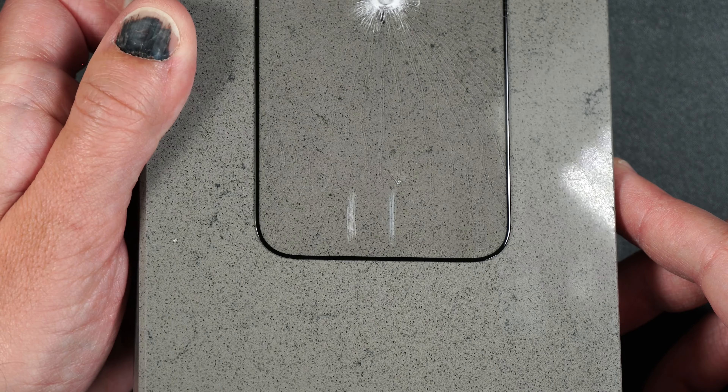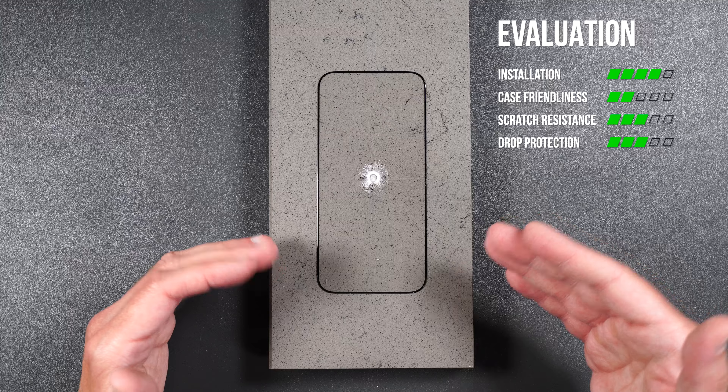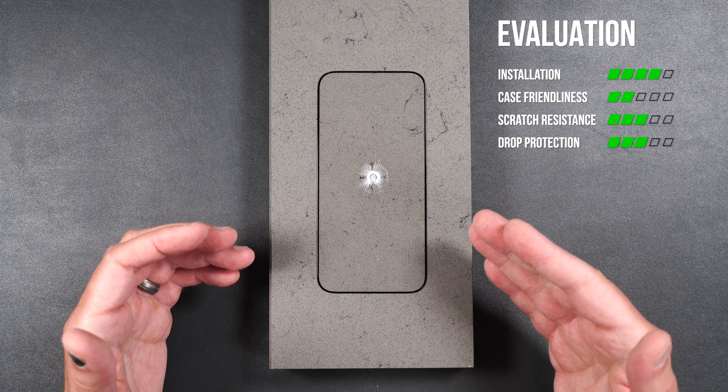Scratch resistance seems to be pretty much on par with tempered glass. Installation for the screen protector was super easy. Case friendliness is a little questionable because there's not much of a gap around the screen, but you'll have to try it out with your specific case. Drop protection is pretty good at six feet and scratch resistance is on par with other tempered glass.